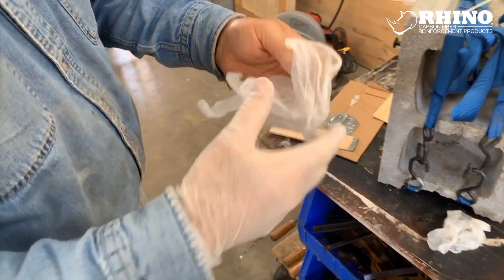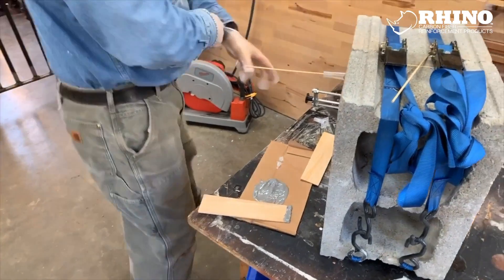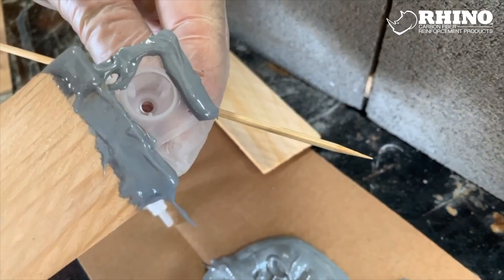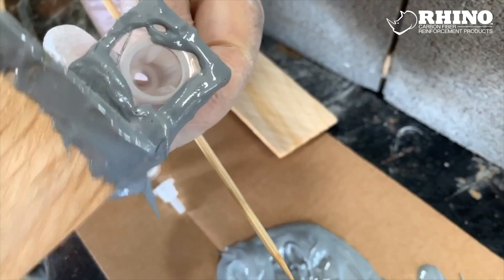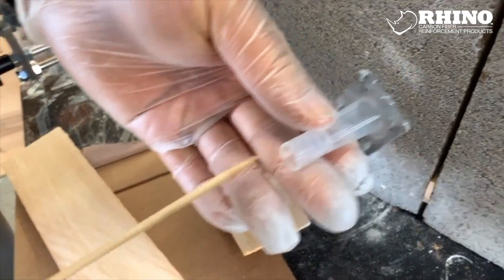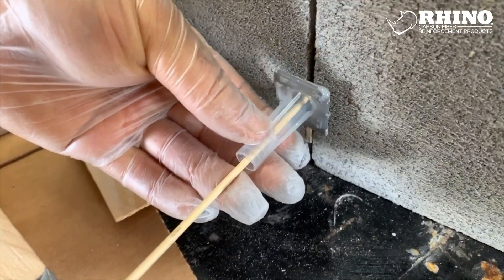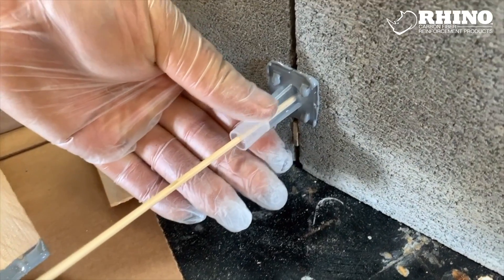When you get down to the nitty-gritty of this repair, you probably want to put on some gloves to protect your hands. This epoxy doesn't cure all that quickly so you've got lots of time to work. You basically just want to get some of the anchoring paste on the outside. It's important that you keep that middle hole open — a skewer or some kind of little wooden sliver helps because it makes sure that it stays open and also helps to hold it in place while we do the rest of the work.